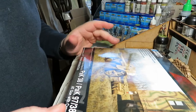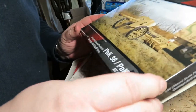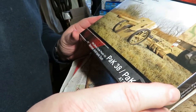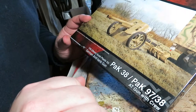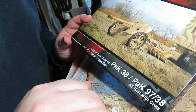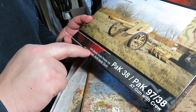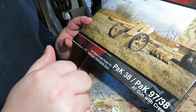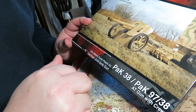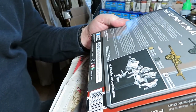Welcome back to my channel, this is Gamer Dom. This is the Rubicon Pack 38, Pack 97/38 model with cruise anti-tank gun — German anti-tank gun, 28 millimeter or thereabouts. They're saying 1/56th scale plastic anti-tank gun with five crew in mid-war uniforms.